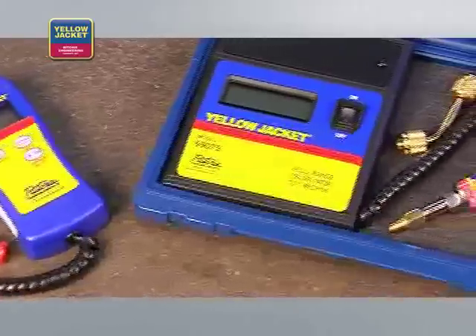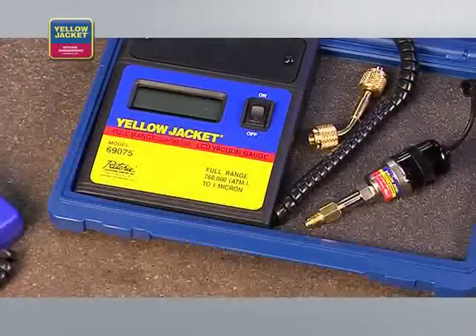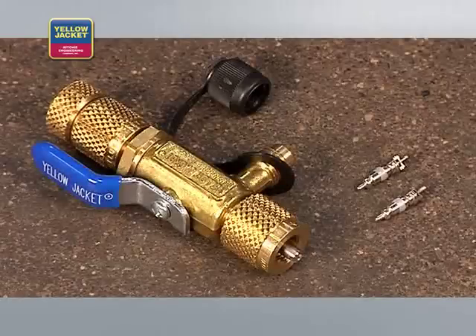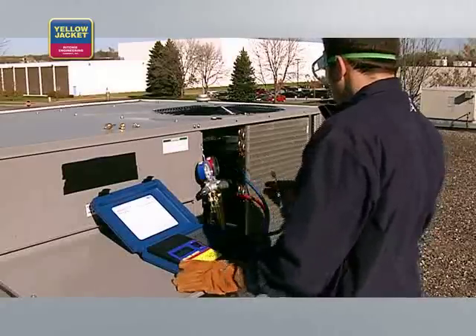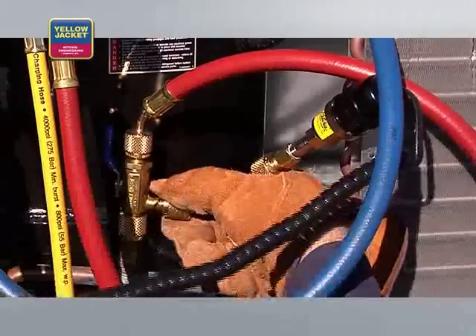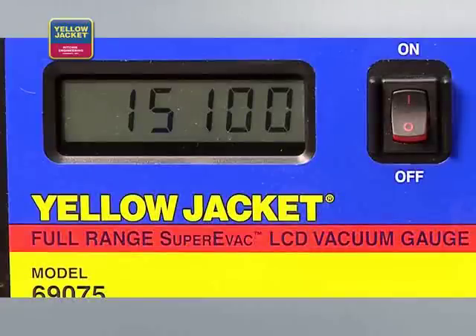Now connect the electronic vacuum gauge for accurate vacuum measurement, like this one from Yellow Jacket. The best place to measure vacuum is at the system, not at the pump. With a combination vacuum and charging valve on your core removal tool, you can attach the electronic vacuum gauge directly to the system and isolate it from the pump, hoses, and manifold for a true indication of the vacuum in the system.